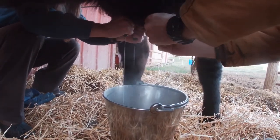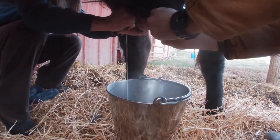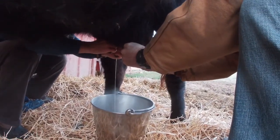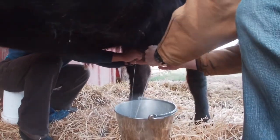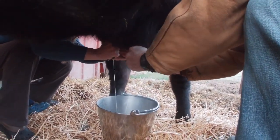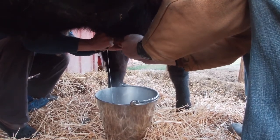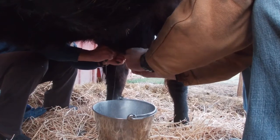Early on in the process she stays pretty calm, relaxed, and still, so we can be really aggressive in our milking. Her udder is full and the milking is pretty easy early on. However, a little further into the process she'll start moving around a little bit because she'll scatter pellets to either side or to the front or back of her food tray, so she'll kind of move her body around to get better position to reach that food.